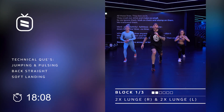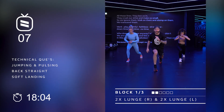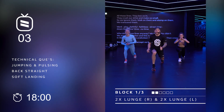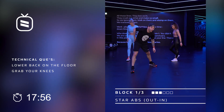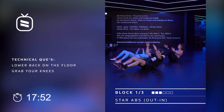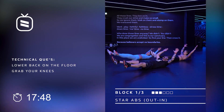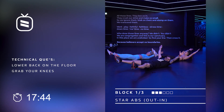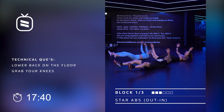We got eight counts left — eight, seven, six, how are we doing? Five, burn is real, four, three. Now let's go to that amazing new ab exercise — we call it a star ab crunch. Out, in, out, in, out, in. And you can pace yourself as long as your lower back goes into the floor. In a star — for Saints and stars.